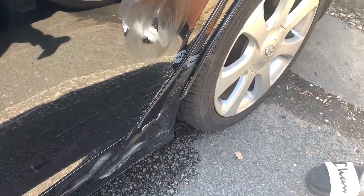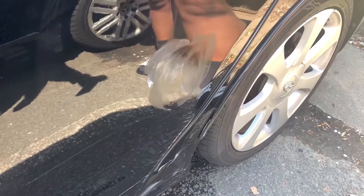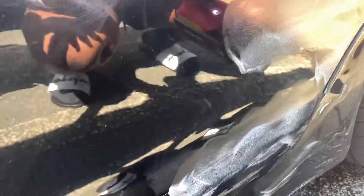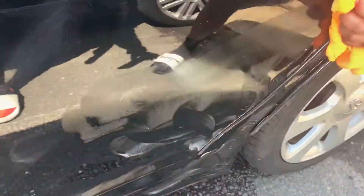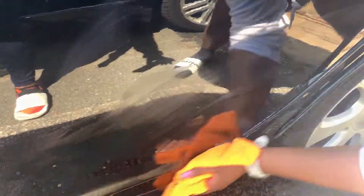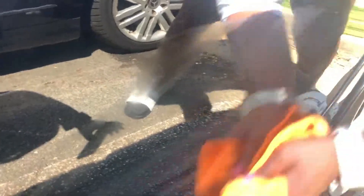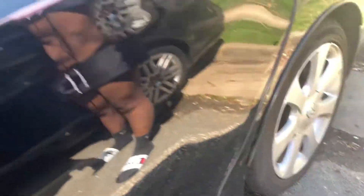It looks like you got that out — you can get the minor ones out. There's one on the front I want to test out too. A lot of it did come off, yeah! Again, like we said, this is because it's down to the metal, so this is just a minor scratch right here.